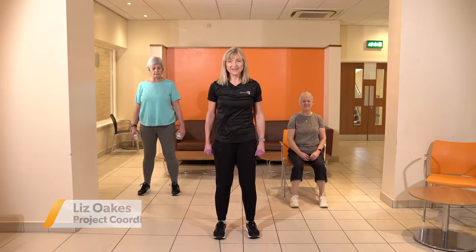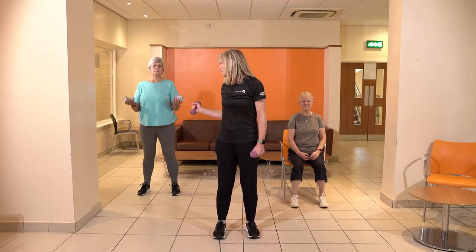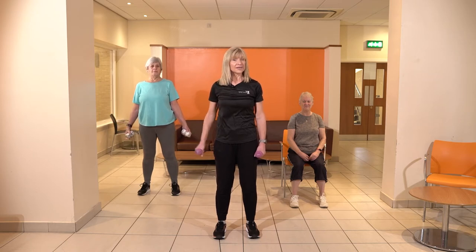Before you have your dinner, why not grab those tins of beans? Sounds a little odd, but Liz is gonna explain it all. Welcome everybody — today we've got some exercises that are going to work our upper body. I've got a set of dumbbells, Helen's got some cans — everyday items that you can take from your kitchen.